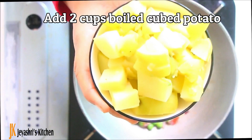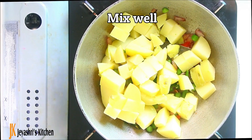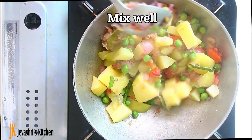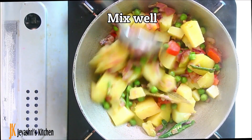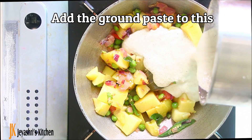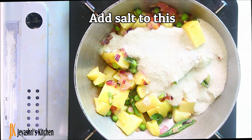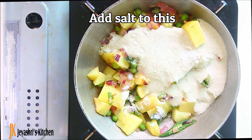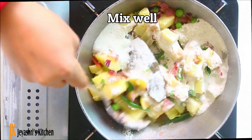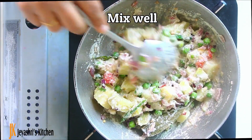If you want to cook a fresh piece, you can cook it in a pressure cooker. You can cook it in 2 cups, then 1 cup.